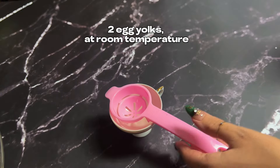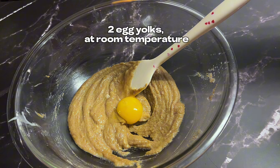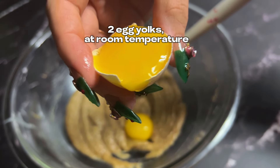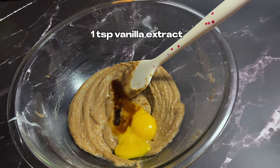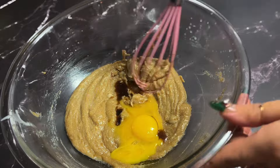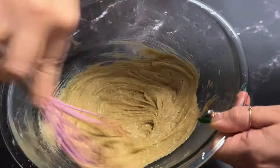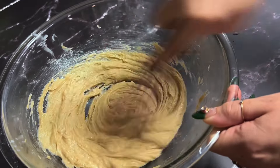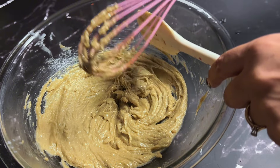You will need two egg yolks. I'm using a fancy separator, but you don't really need it — you could just separate it using the eggshell, which I find is actually way easier. Add in your vanilla extract, then take your whisk and mix this all up. You don't need an electric mixer or a hand mixer, just use a whisk — it's going to work perfectly. Mix until you don't see the egg yolk anymore. The wet ingredients are now done. Use a spatula to scrape the bowl and make sure everything is fully incorporated.